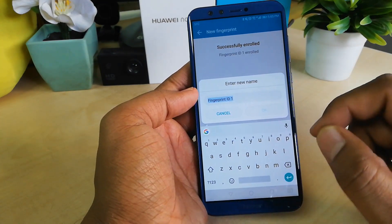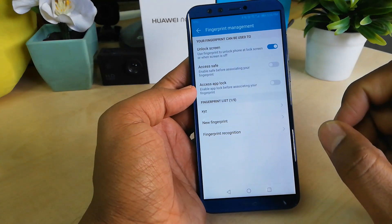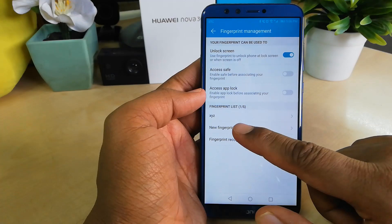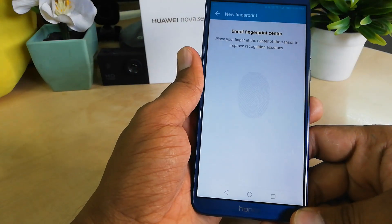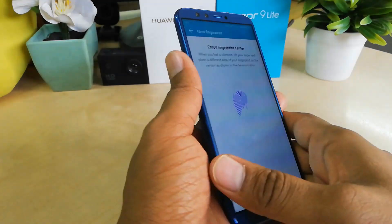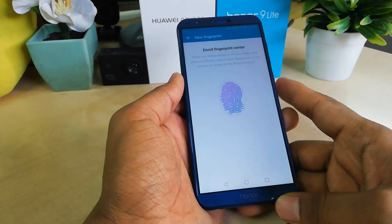You can rename this fingerprint to any name you like, such as 'XYZ', and then save it. If you would like to add another finger, simply tap 'New Fingerprint' again and place a different finger on the sensor. You can easily set your second fingerprint the same way.